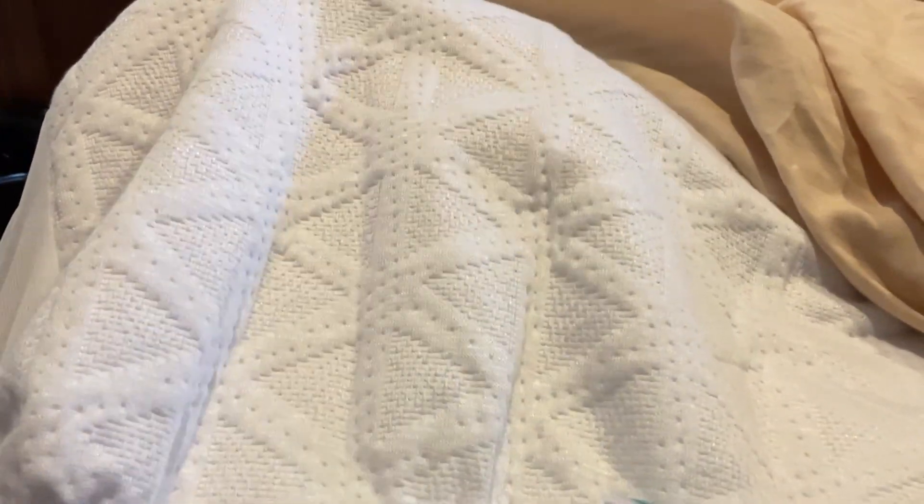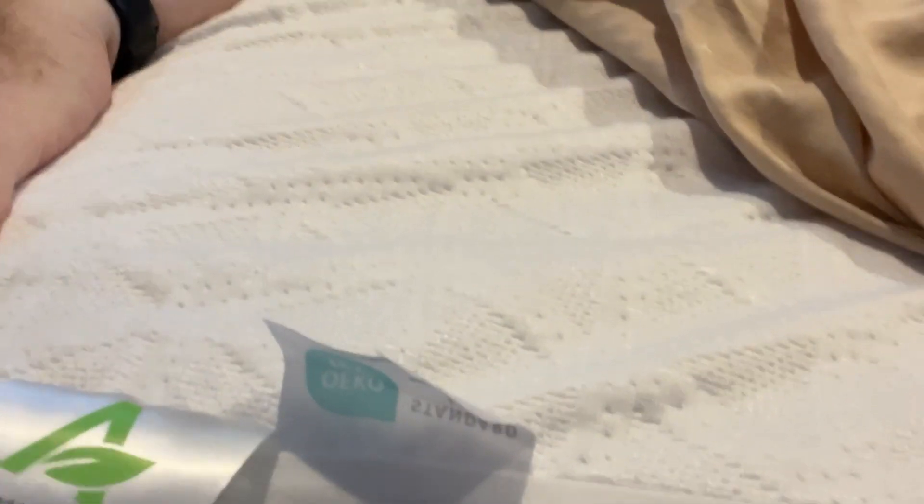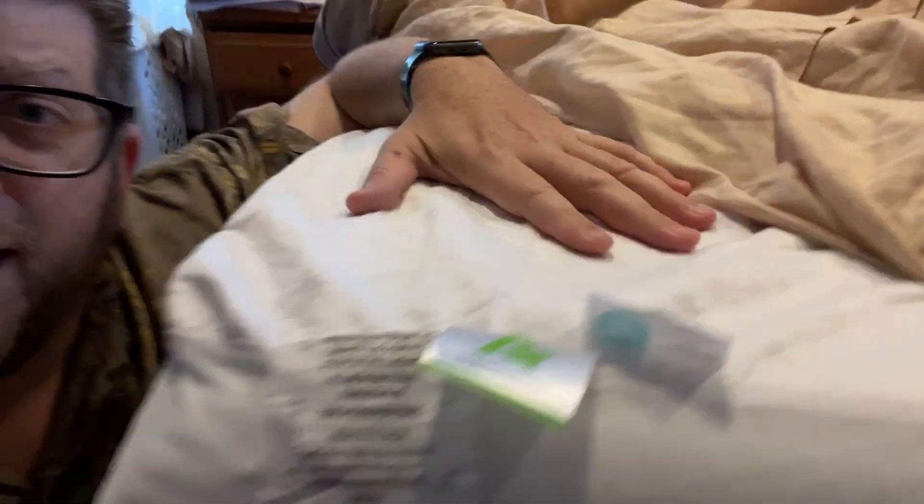Let me get my hand underneath it. You can't see through it. It actually has a liquid-proof or waterproof kind of cover. It does protect against spills. It's very, very comfortable — it feels just like a regular cloth mattress pad cover. There's nothing special about it that makes you feel as though it's going to protect from liquid.